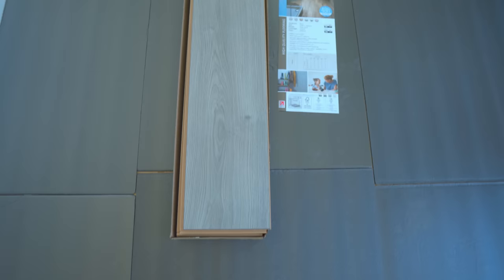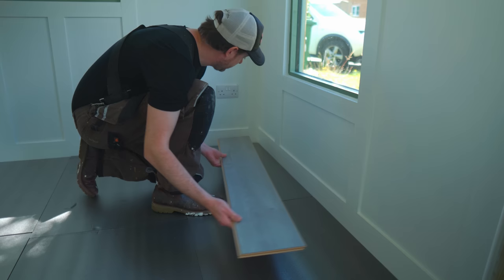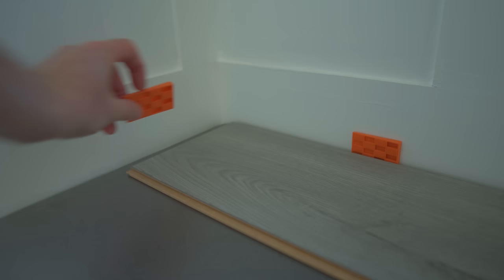Now to lay the laminate - we've gone for a grey colour, which I think will look nice against the white walls. It's been sat in here for a few days to acclimatise, and now I can start laying it. I'm starting in the left corner, which is the wall with the door on. I've also got a little tool kit with this, which has some wedges in, so I can put the wedges around and that just gets the spacing correct from the walls.